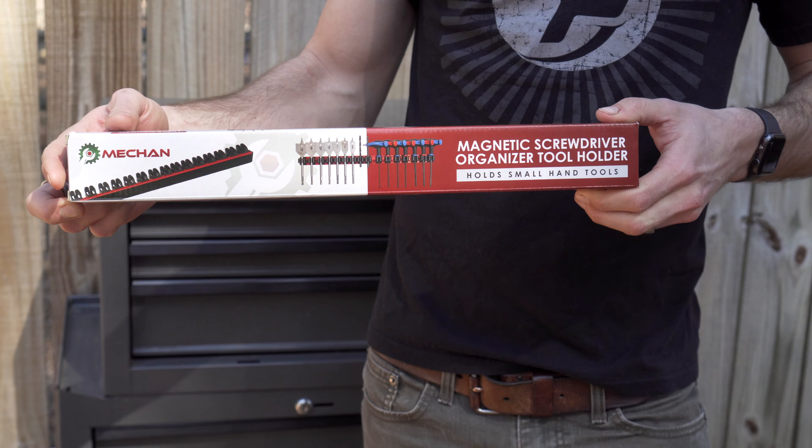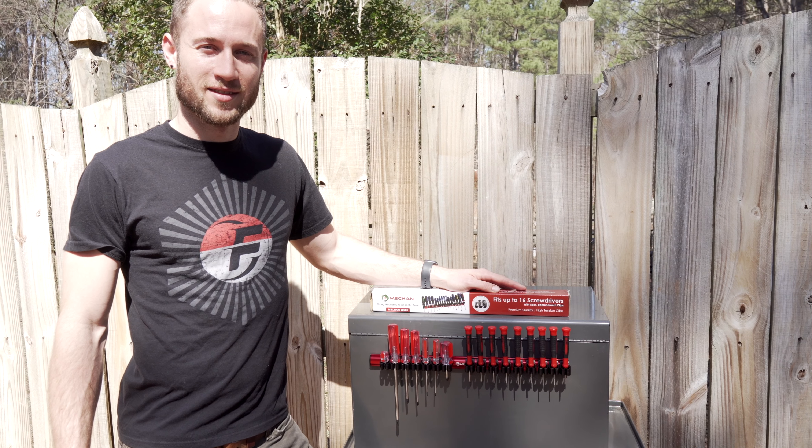Get the ultimate garage organizer and never lose a tool or grab the wrong size again with the Meichen Magnet Screwdriver Organizer.